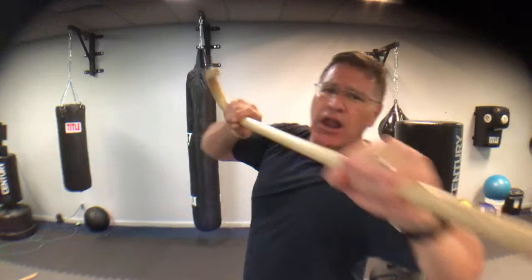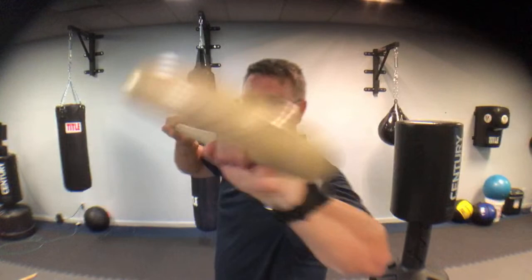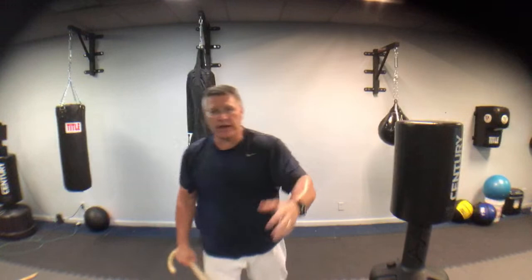Third thing is breath - always take a breath, stay centered and calm. Ask yourself: what are my targets? Is it high, middle, or low? After that, you go all in. Number four is full commitment to all the strikes - full commitment of speed, power, and follow-through. Follow-through is so important. So many people learn to defend themselves and they punch and stop, kick and stop, strike and stop. You want to go through them like you're trying to reach the other side of the universe with every single strike.